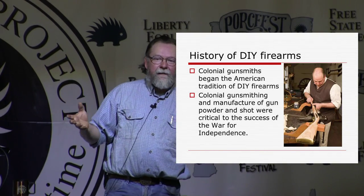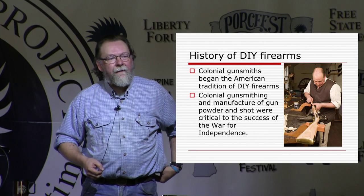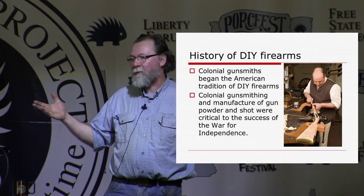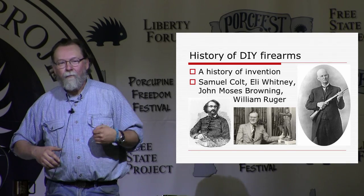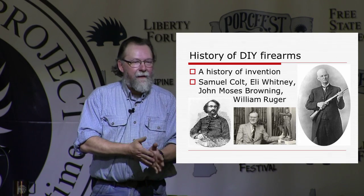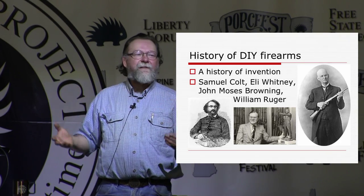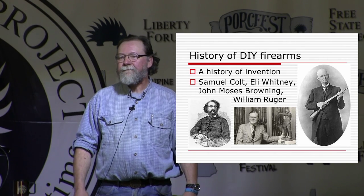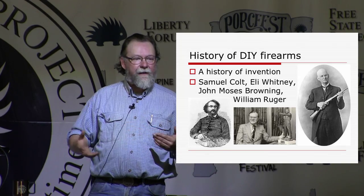In America, the early colonial gunsmiths played an incredibly important role in the war for independence, and also people who manufactured gunpowder. We could not have had a successful war against the British without the skills of those people who were basically DIY gunsmiths. I got interested in this topic because of the brilliance of inventors like John Moses Browning, Samuel Colt, Eli Whitney, and William Ruger, who had amazing views of what could be done with firearms — and a lot of them did it with pretty unsophisticated machinery. There really isn't anything to stop you from making the same kinds of guns those guys made.